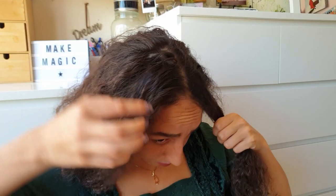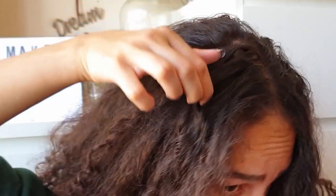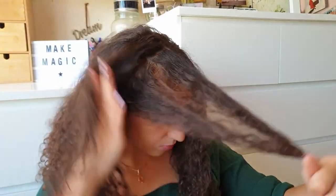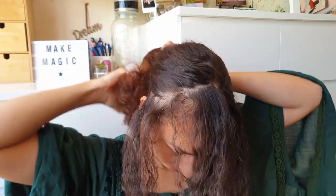Once you have your section of hair, go to the other side and make sure you get an even amount of hair. Make sure to also grab some hair behind the ear, then tie your hair to the back real quick so that we have some room to work.